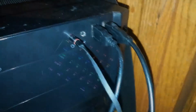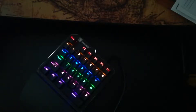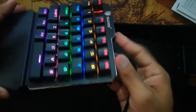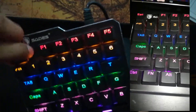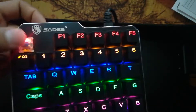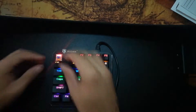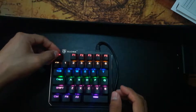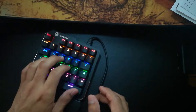The wrist rest is hollow on the other side, but that's no problem — it's just the design. The keyboard itself feels solid, it has some weight to it, it feels good. The switches that the keyboard has are blue switches, so you get that nice crisp and loud clicking and clacking noise that people love to hear.